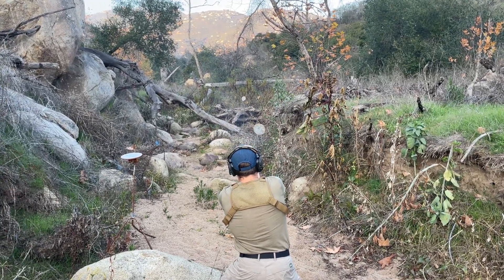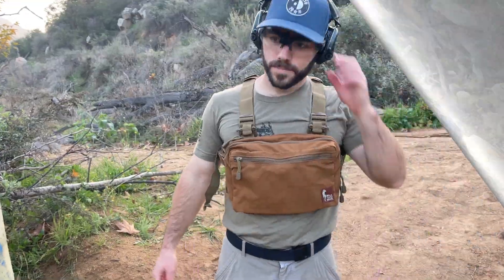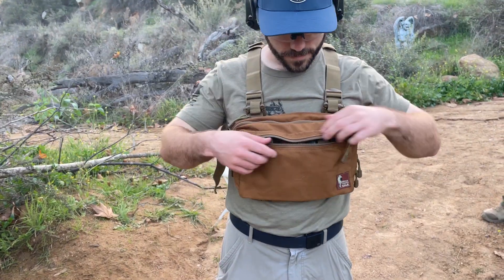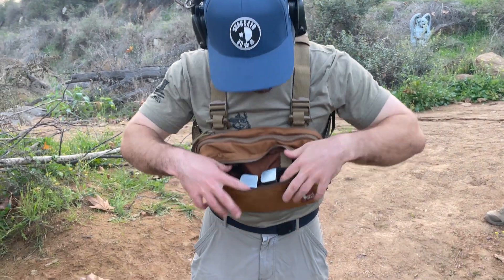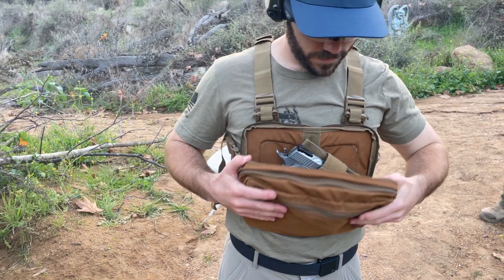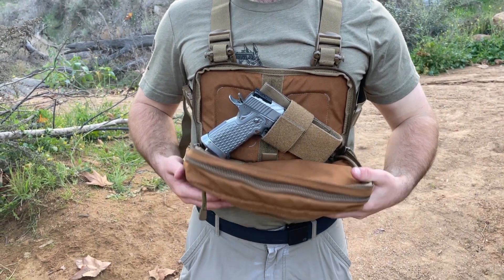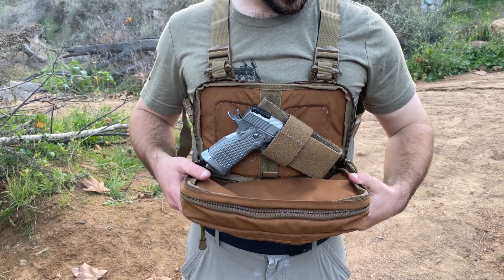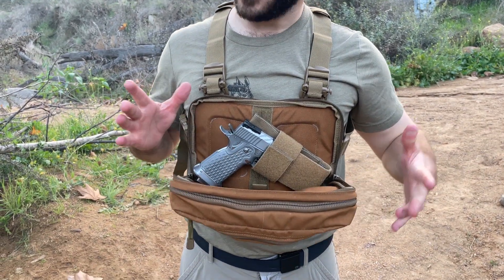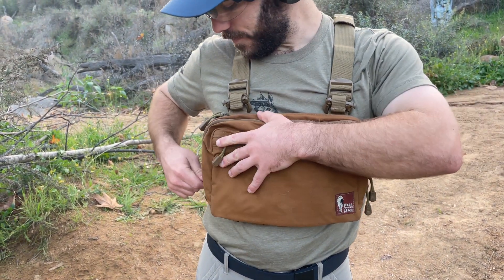Now we're switching over to the original full-size kit from Hill People Gear. With the Runner's kit, I'd go 4.25-inch 1911 max. This is the SVI Infinity 10mm, full five inches — fits in there nice and comfortable. If you try putting this gun in the smaller pack, it's just a little too snug. You might run into some problems trying to draw with a full five-inch gun in the smaller pack.